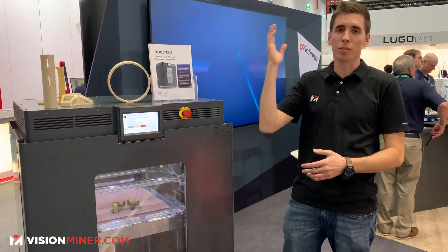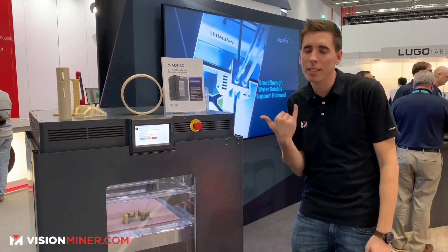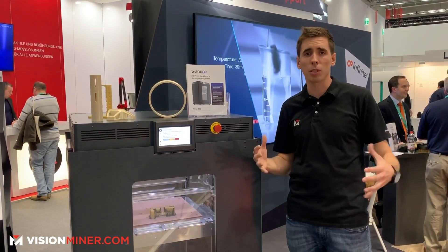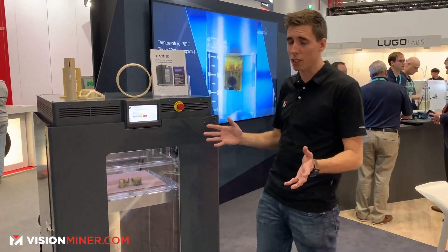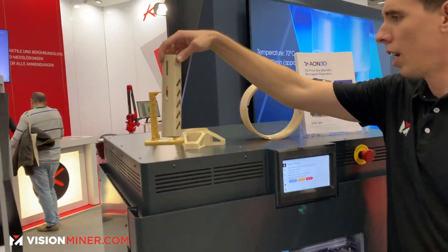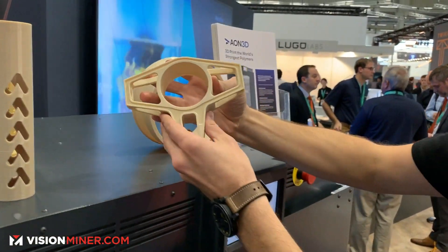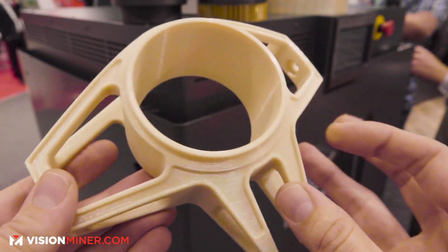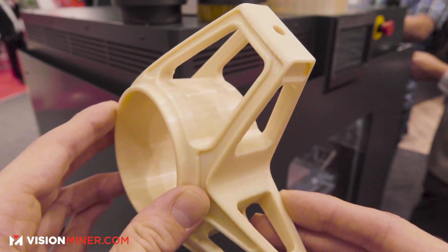Another great benefit is that Aeon is up in Montreal, Canada. Whether you're in America or anywhere in the US, they're practically in the same time zone, so you get really good support. They speak the language, it's a really cool crew up there — very helpful guys, we've learned a lot and shared a lot.